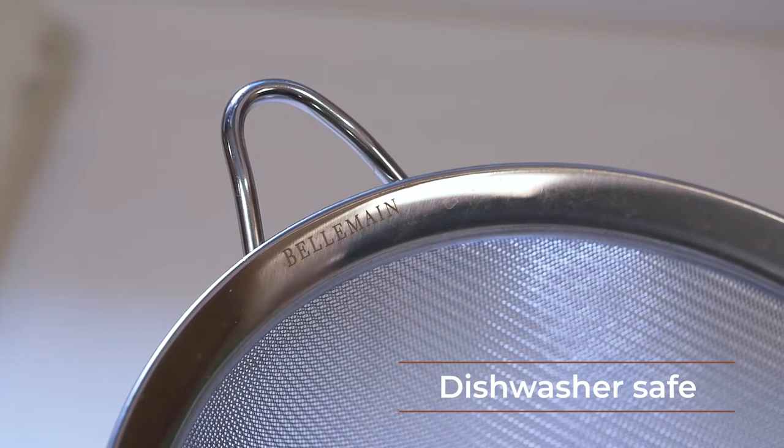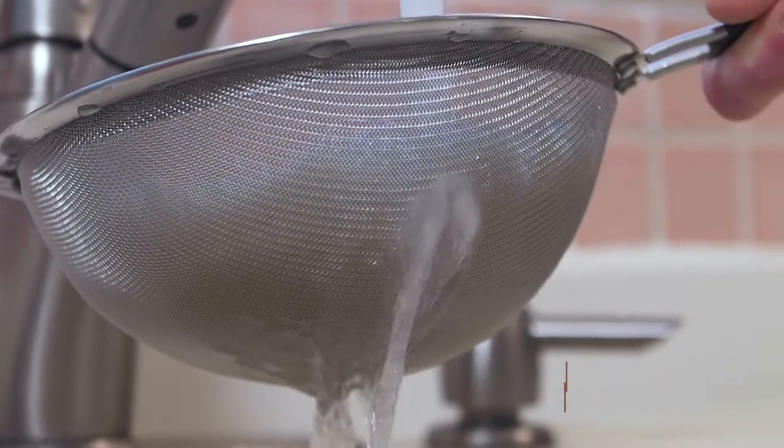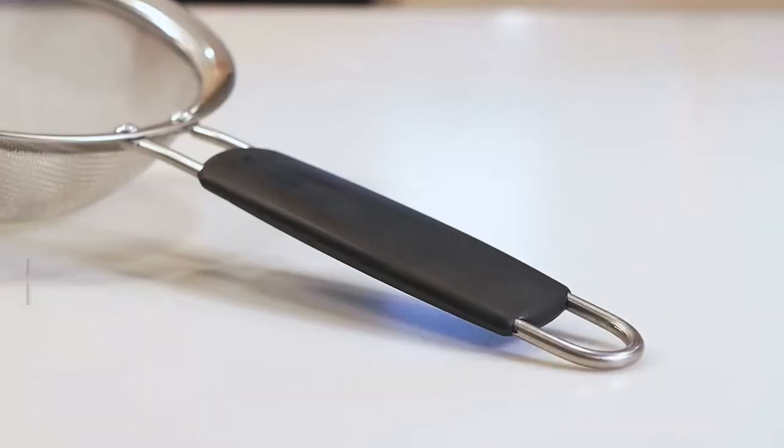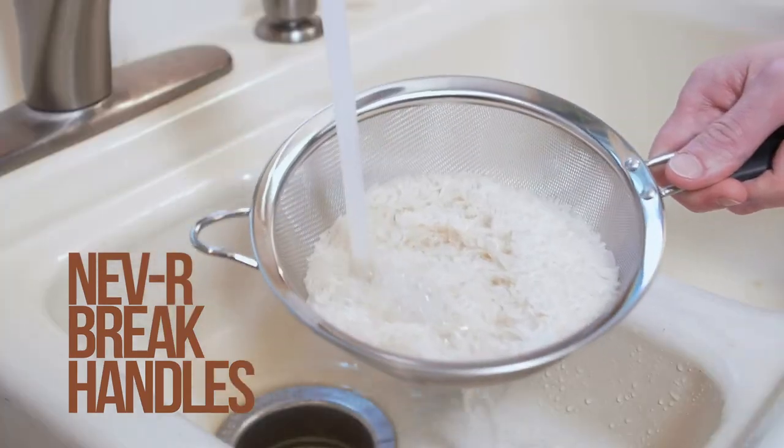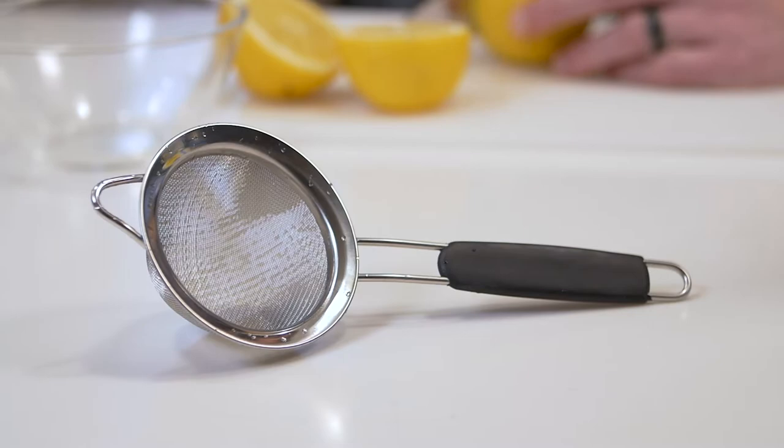Constructed with the highest gauge stainless steel, these strainers are resistant to bending, breaking, rusting, and scratching. And the never-break riveted handles hold strong even under the heaviest loads, and are guaranteed to last longer than any other strainer.